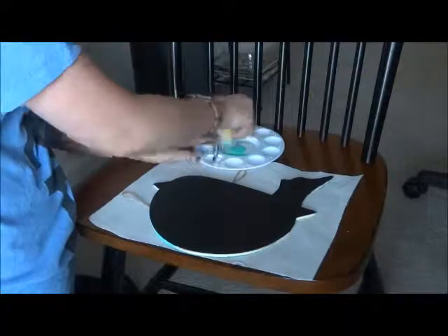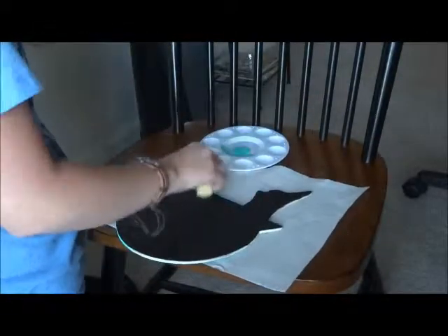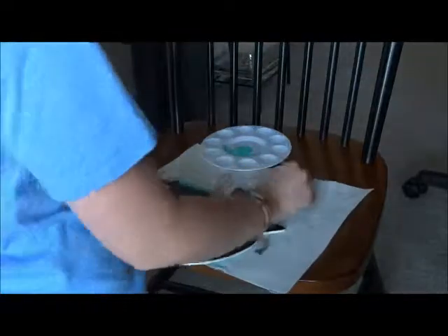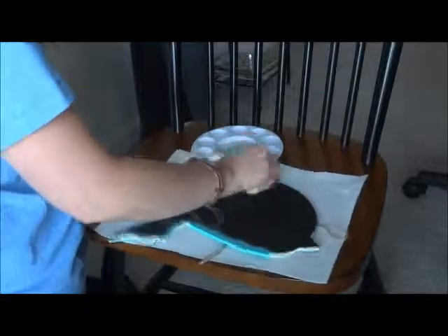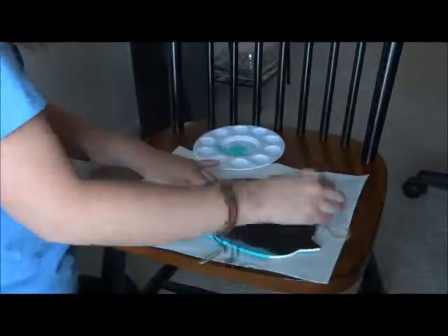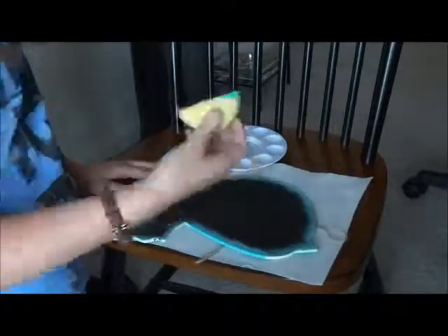What I did to personalize mine was I took the same color paint that I painted the back with, and I took an artist sponge and just sponged the edges with that paint, making sure there were no spots left over of wood showing.